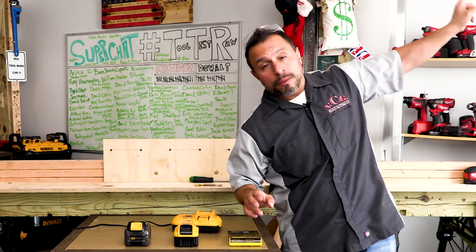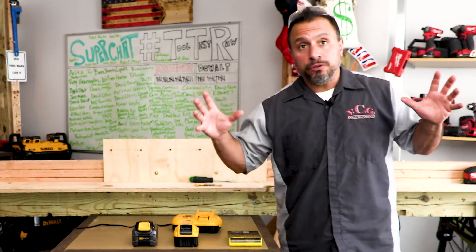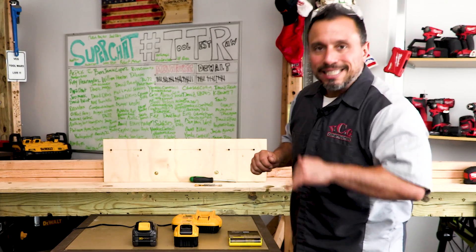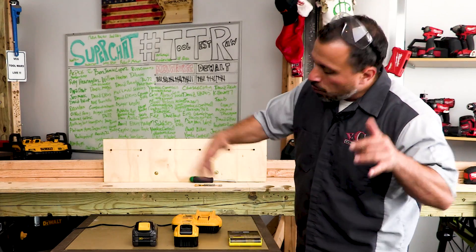One of the reasons we felt there was such a difference between these was because of the cells inside making up the battery architecture. We're going to open these babies up and see what's going on in there.